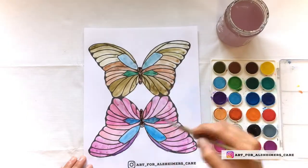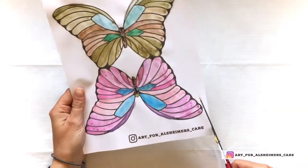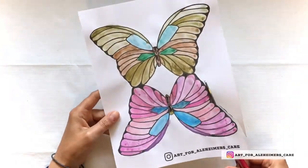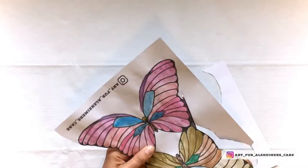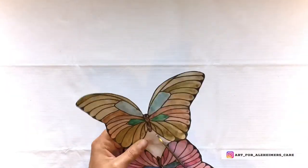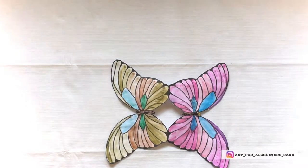Once you've got the butterfly painted on both sides, let the project dry — it shouldn't take very long. Then once it's dry, you can cut out the butterfly. I'm cutting around the outside, and when I get to the inside, I've folded it in half and cut the inside out that way. You can also separate the butterflies to get out the inside piece; I choose to fold them because it's a nice way to line them up afterwards.